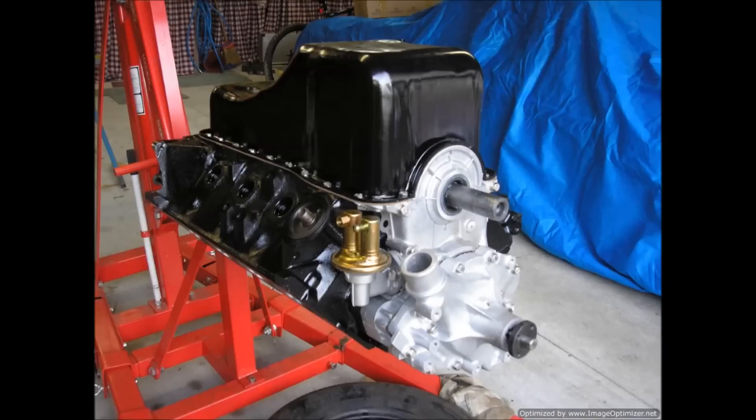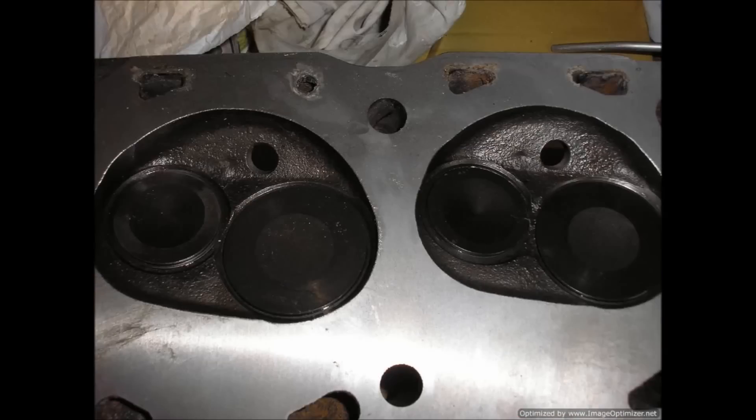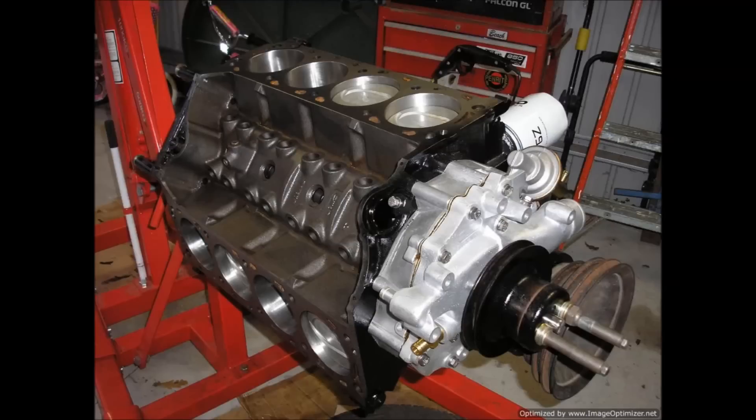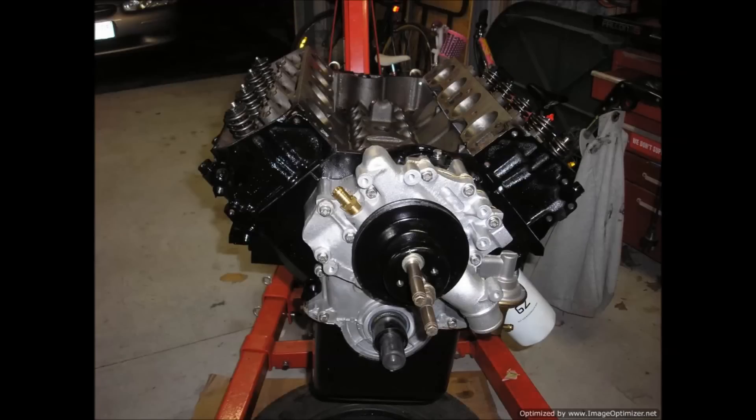There are the cylinder heads — they underwent a lot of porting and match-porting as well. Cost a fortune to get done. Just showing the sheer size of it — they're a huge engine physically. And you can see the intake ports there looking rather enormous. I really regret selling it. I regret selling everything though — Jay Leno once said never sell anything because you always regret it, and I feel the same way.